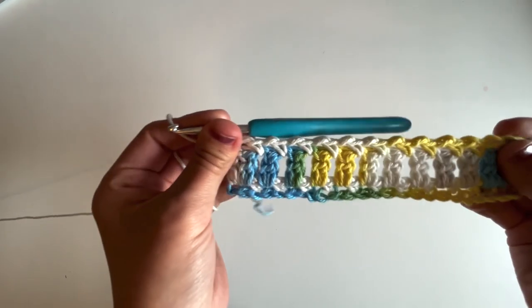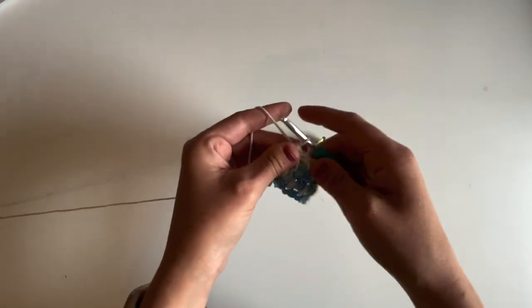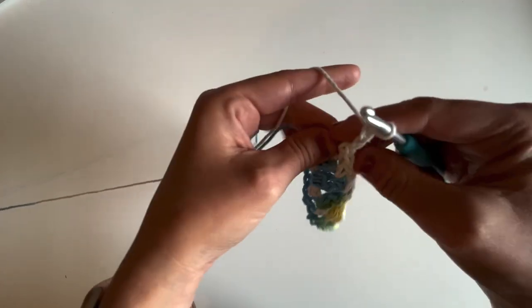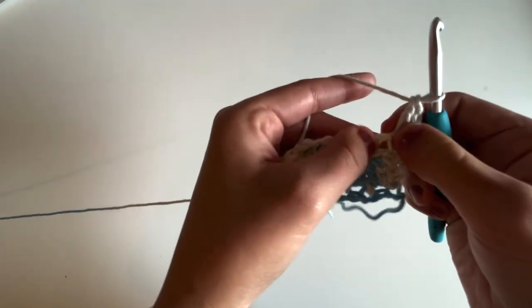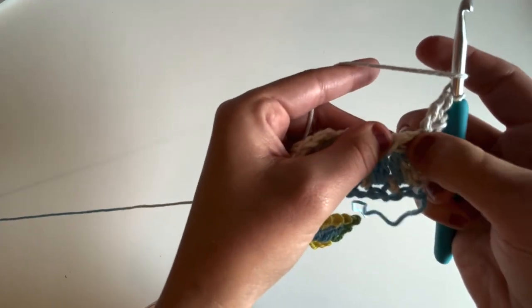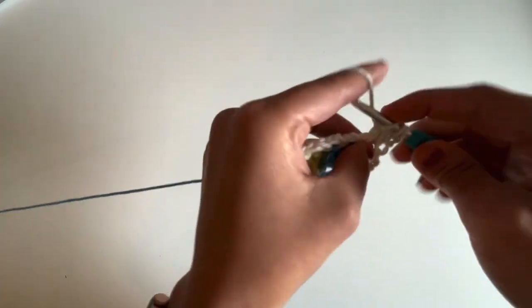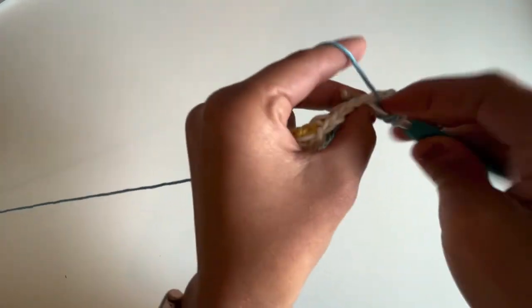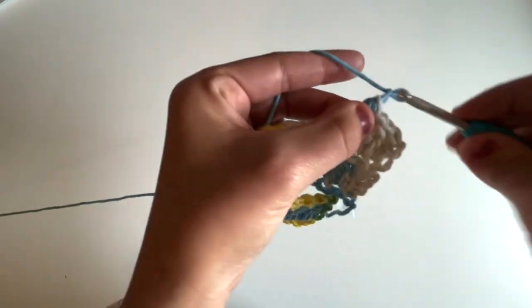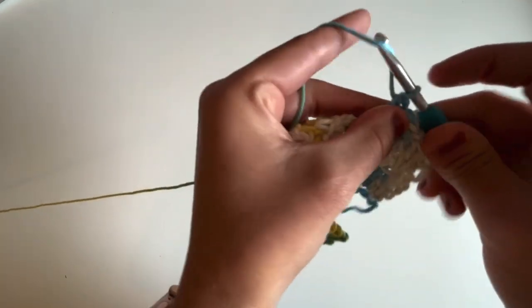We're going to repeat rows two and three until our dishcloth is square. Let me show you both one more time. For row two, chain two and turn, work a double crochet into this first stitch, work a cluster into the next chain one space — double crochet two together — chain one, and then work a cluster in each chain one space. Chain one, work another cluster into the next chain one space, chain one.